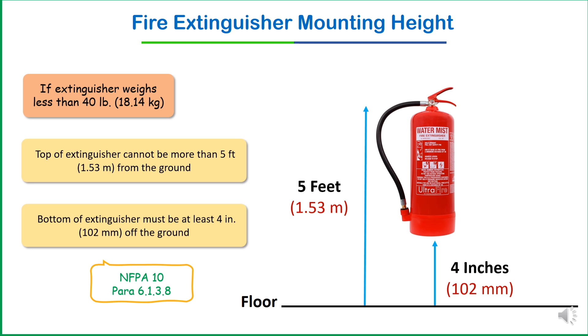If exceeded, the first consequence is reduced accessibility — mounting the extinguisher too high, more than 1.5 meters, makes it hard to reach quickly, especially for children, elderly individuals, or those with disabilities. The second problem is violation of regulations: non-compliance may result in regulatory action, fines, or failure of safety inspections.